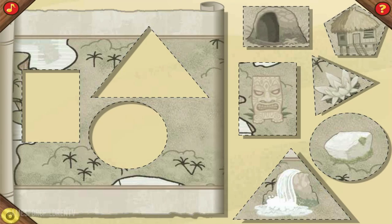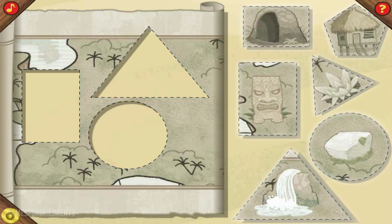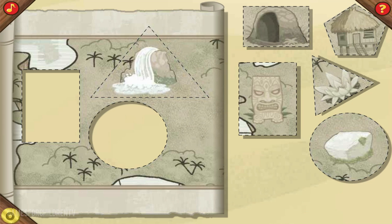Okay, mateys. Time to get to work. Use these shapes to complete the first section of the map. Click a shape to pick it up, and then click again to set it down on the map. Perfect! One down, two to go.